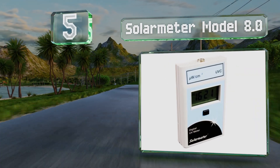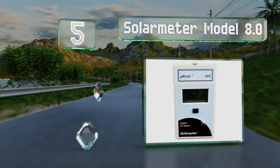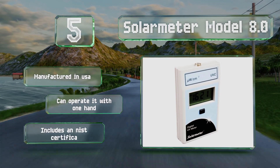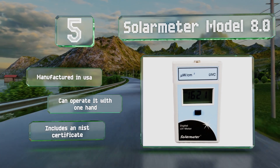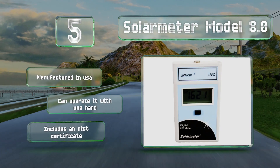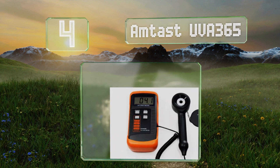Halfway up our list at number five, the Solar Meter Model 8.0 measures UVC rays only, which means it captures wavelengths from 246 to 262 nanometers. It is a bit pricey considering its limited use, but if you're monitoring germicidal lamps or testing eyewear it's a must-have. It's manufactured in the USA and you can operate it with one hand. It includes an NIST certificate.